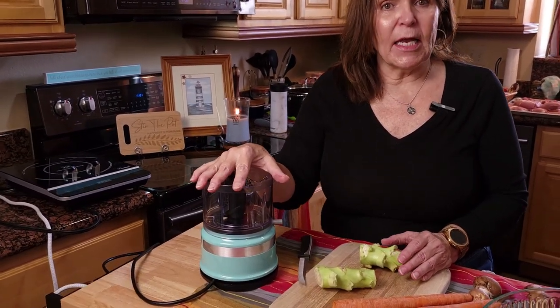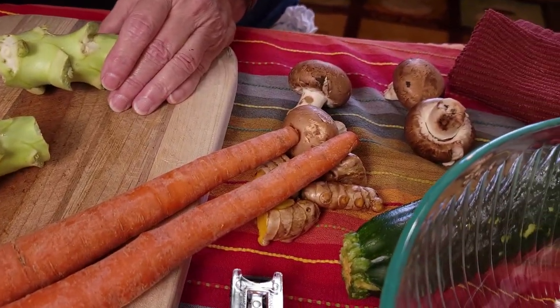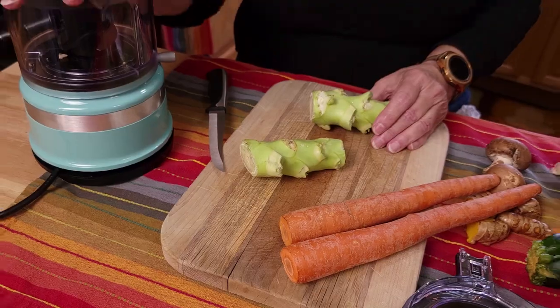When I said immunity, I hope you know I was speaking about the immune system and not legal immunity! We will start by preparing our vegetables. We're going to put them in a food processor to make the pieces smaller so that your dog can better absorb the nutrients.